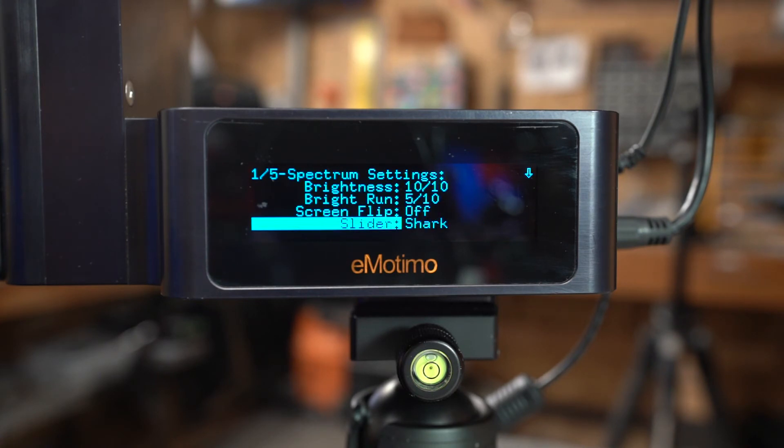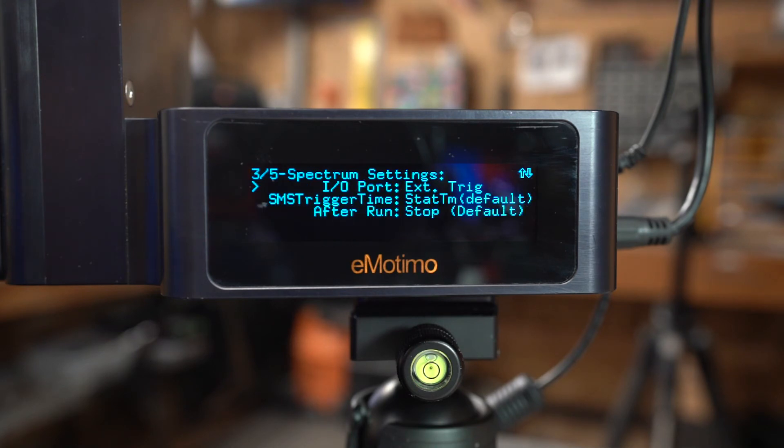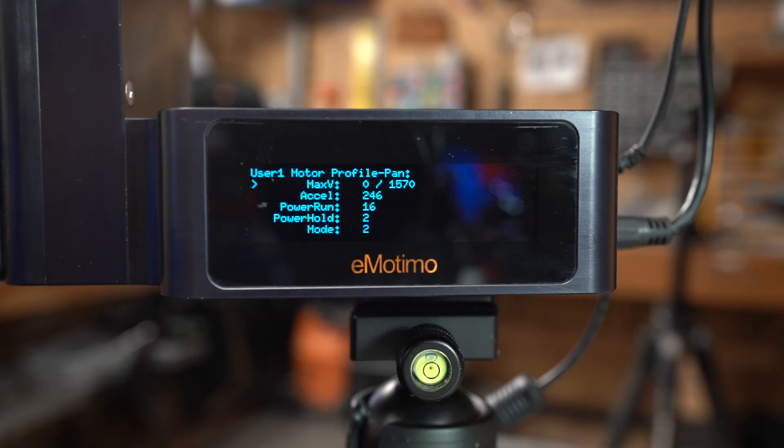You don't have to use those three sliders - you can use anything with a stepper motor and just get the right connector adapter. You can also reverse any of the axes. The IO port can be set to external trigger, emotimo API, DragonFrame, Red trigger, or TNFZ - we'll leave that on DragonFrame for now. There are also SMS trigger timing options, post-run behavior settings, two telemetry screens for debugging data, remote pairing, and fine motor tuning for the User Defined One and Two profiles.